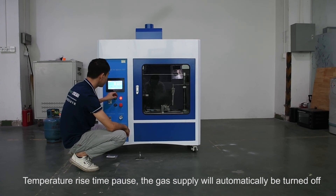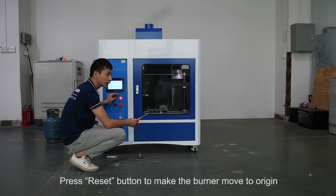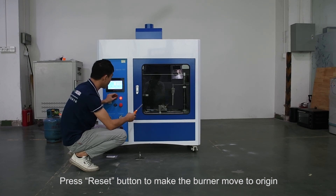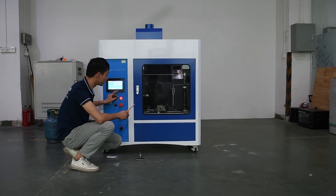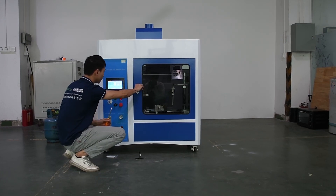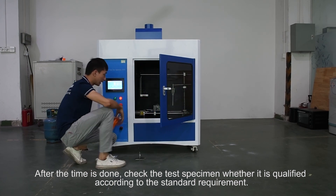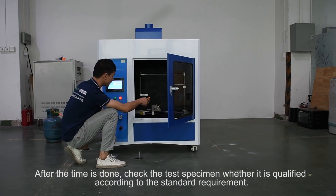The temperature rise time pauses and the gas supply will automatically be turned off. Press the Reset button to make the burner move to origin. After the time is done, check the test specimen to determine whether it is qualified according to the standard requirement.